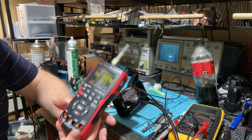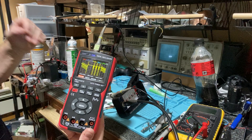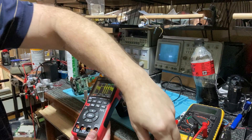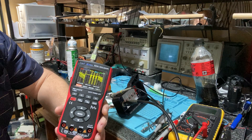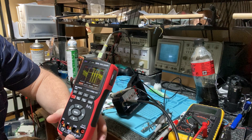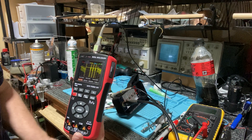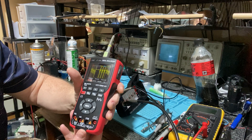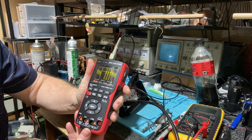G'day guys, I've got a new toy — well, sort of. I got this on eBay, it's a 10 megahertz handheld oscilloscope. There's a 1 megahertz one and a 10 megahertz one and they look exactly the same, so don't make a mistake. There's about a $30 difference. This one was $100 Australian — so maybe $70 US or something.